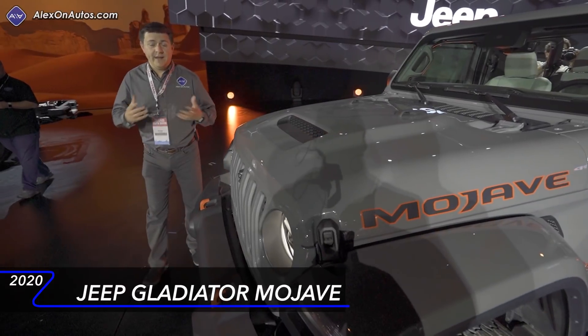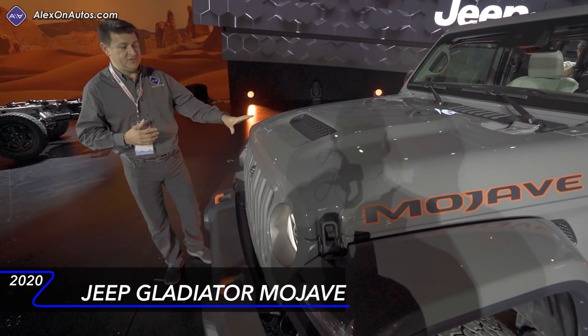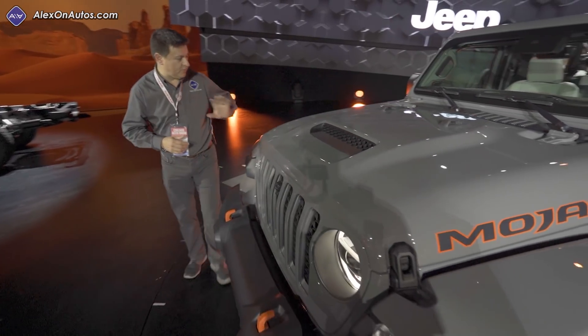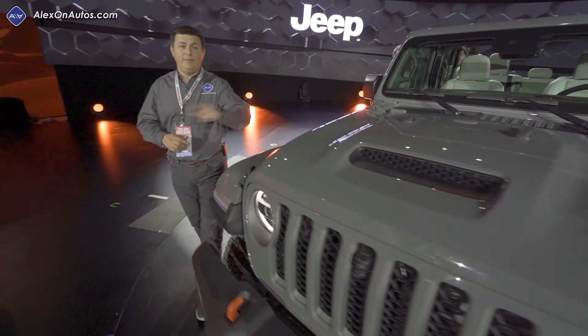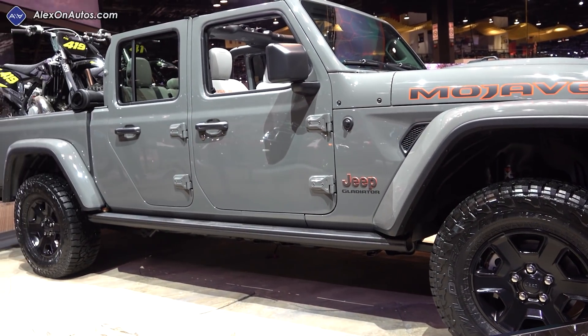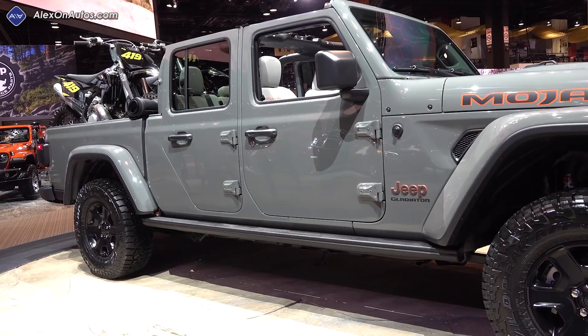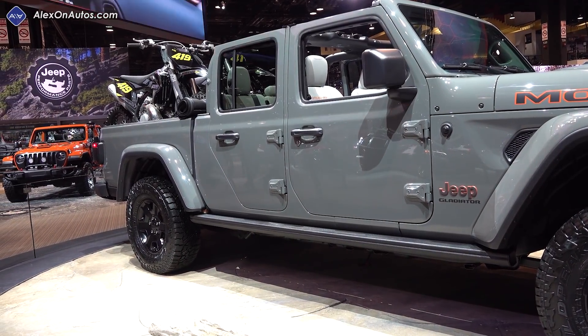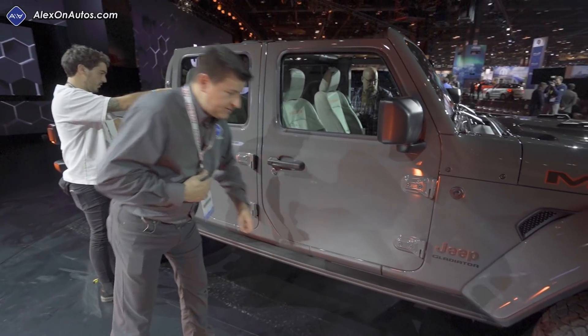Very much like we see red accents in the Rubicon versions of the Jeeps, we see orange accents in this model. So orange tow hooks up front, orange accents along the side, and we have a unique badge on the side as well — the new desert-rated badge rather than a trail-rated badge. Moving across the outside, there aren't too many differences between this and the rest of the Gladiator lineup. We get some slightly different rock rails down below.